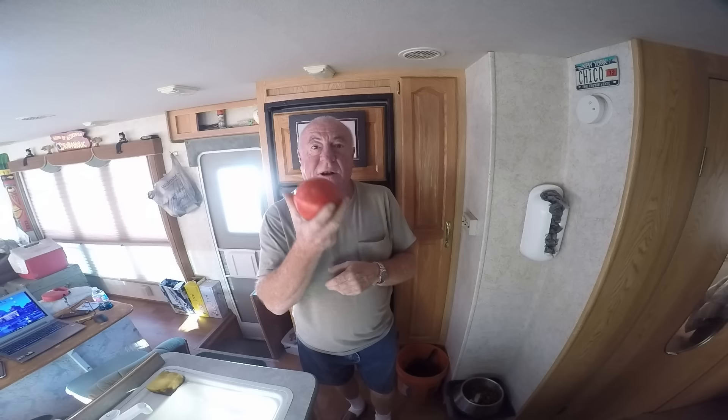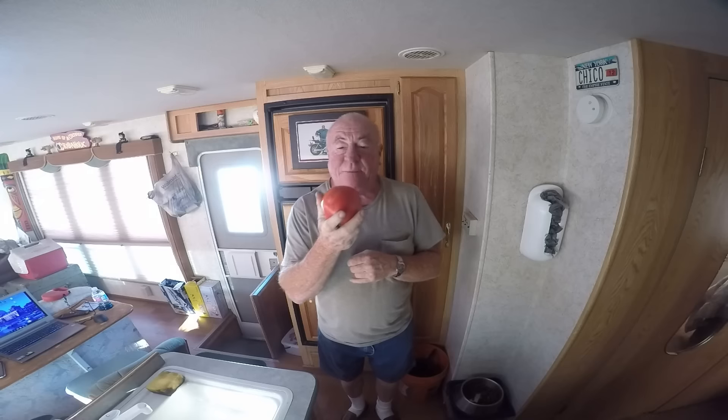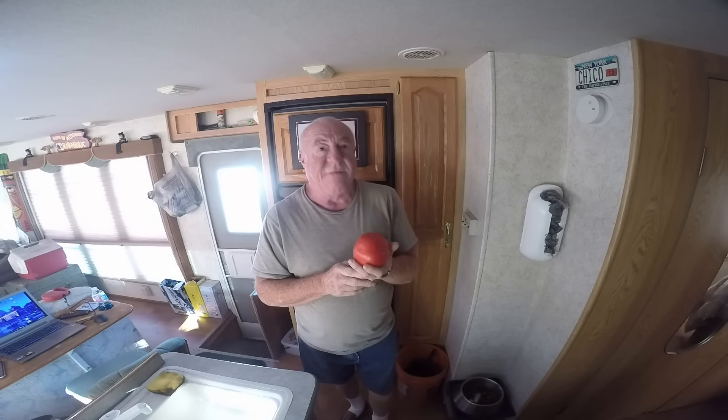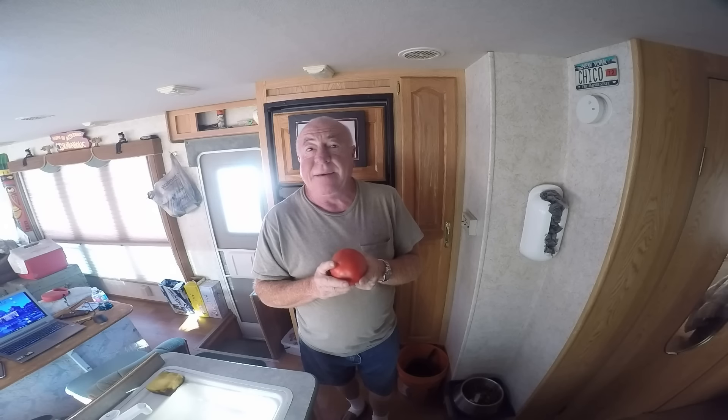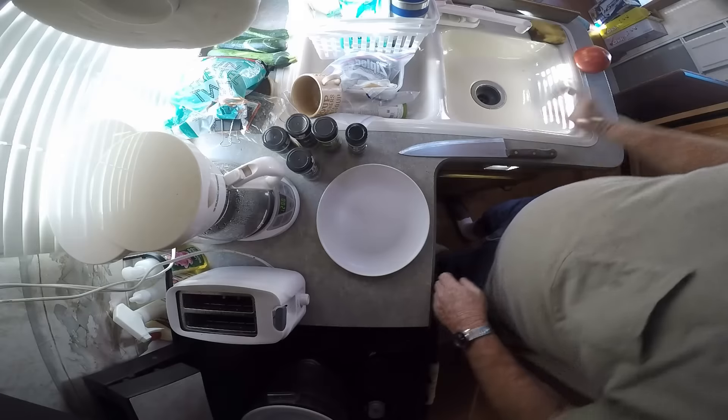Hey guys, how are you today? It's Chico from Rufus and Dufus. I just got back from the farmers market and look at that beautiful fresh tomato! I'm gonna have that for a little snack before dinner like a salad, so I'm gonna cut it up. I'm gonna put a little bit of olive oil on it, a little balsamic vinegar, sprinkle some salt, maybe a little lemon pepper, and possibly some Italian herbs. Don't go away, I'm going to do it right now.